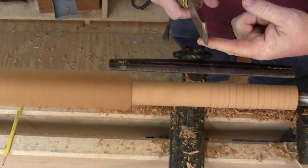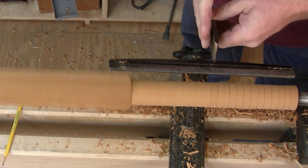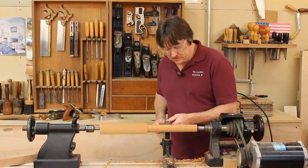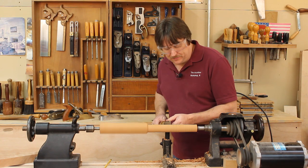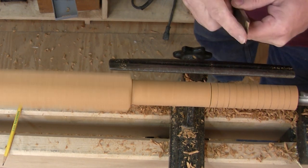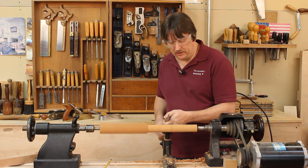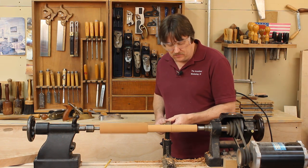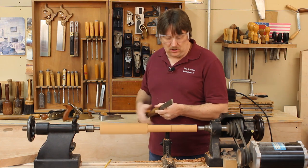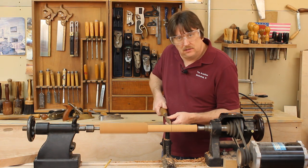I'm going to set the skew down on the flat surface of the tool rest at about a 90 degree angle to the work surface, with the back of the handle down low. I'll move forward until I just make contact with the cylinder, then raise my hand. I'm using the toe of the skew. Raising your handle controls the depth of cut — the higher I raise it, the deeper I cut.